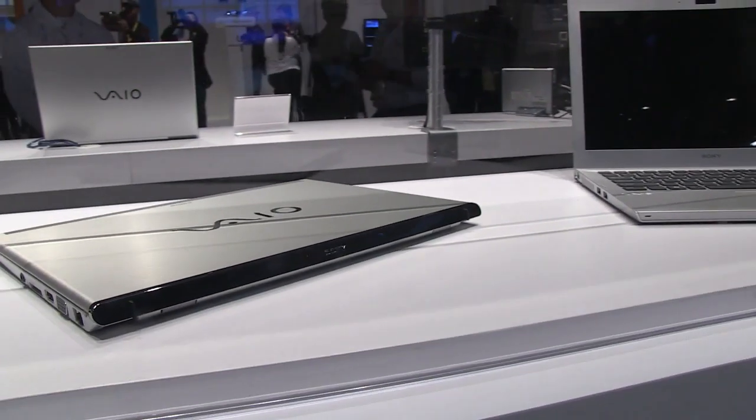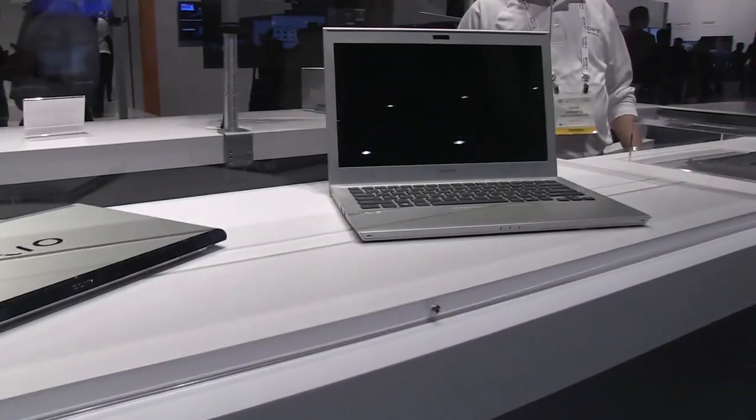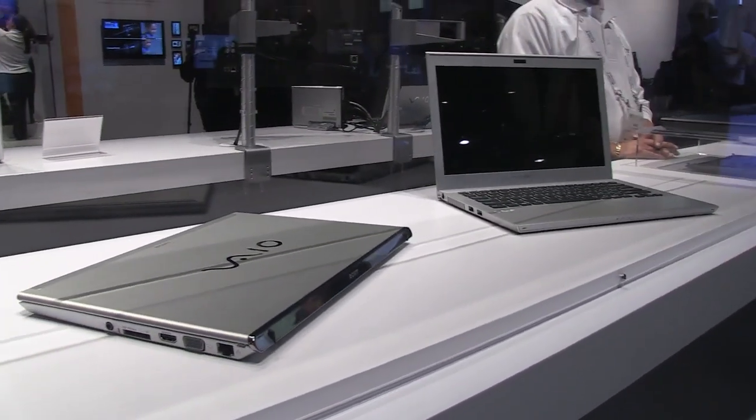It looks like a fantastic device and I can't wait until it comes out. It's James Cathy for Notebook News at CES 2012.